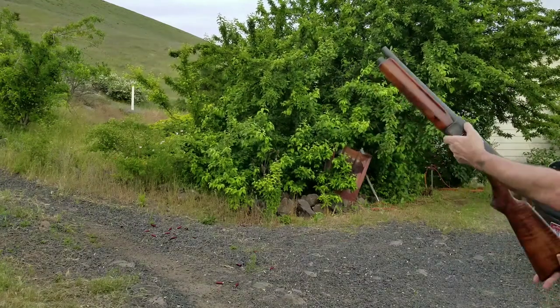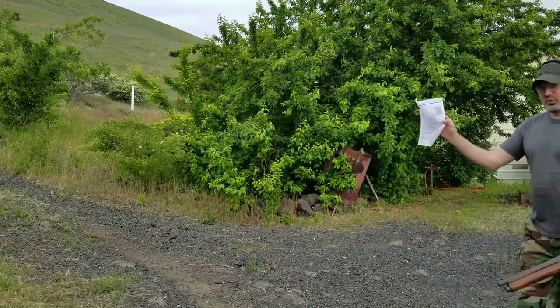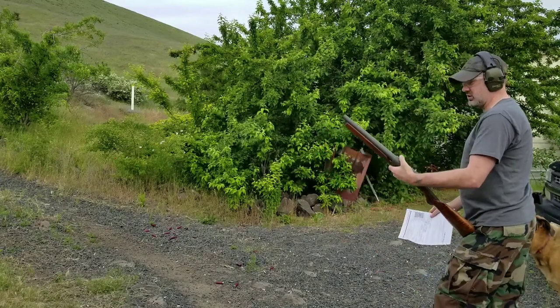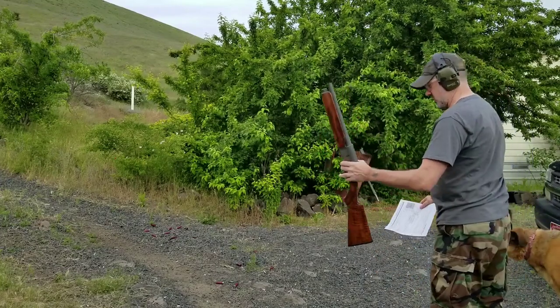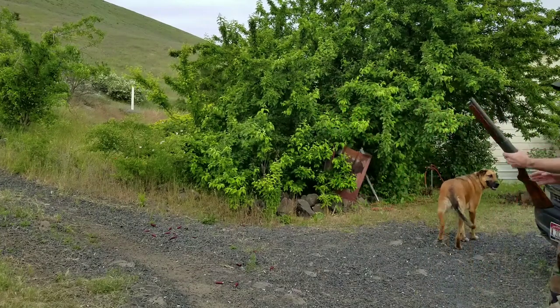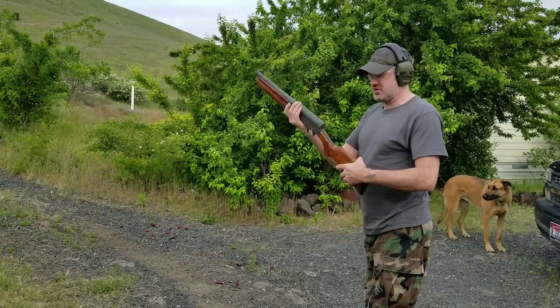It's my Remington Model 11 short barrel shotgun, with ATF approval to cut the barrel down under 18 inches. This is a 13-inch barrel on this one. It's an old Browning design — similar to the Auto-5, but this is the U.S.-made version of it.